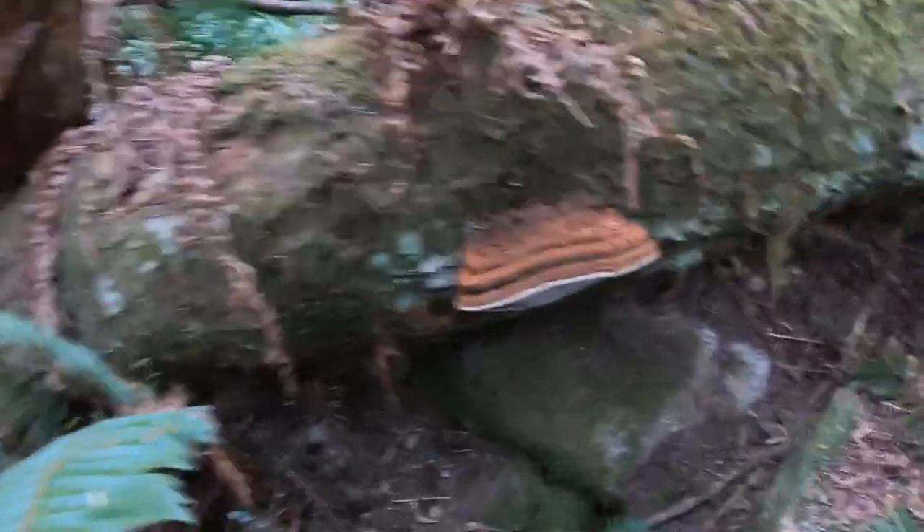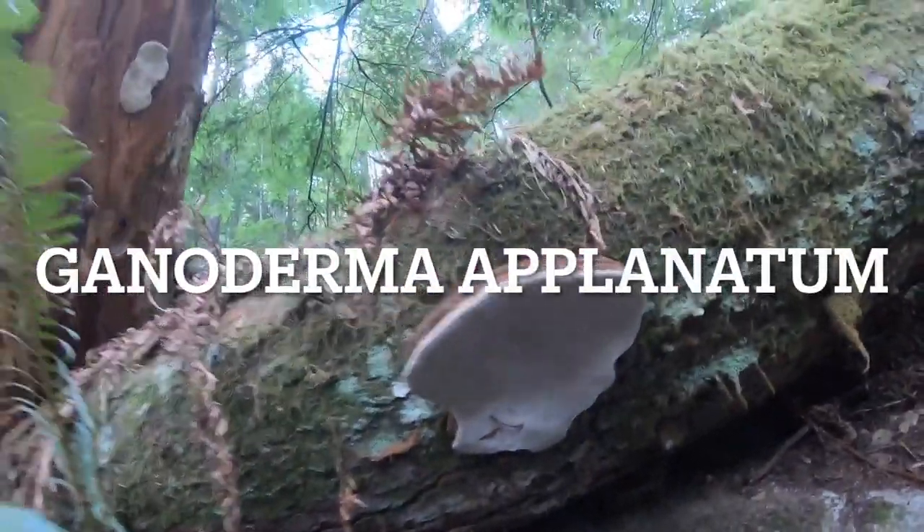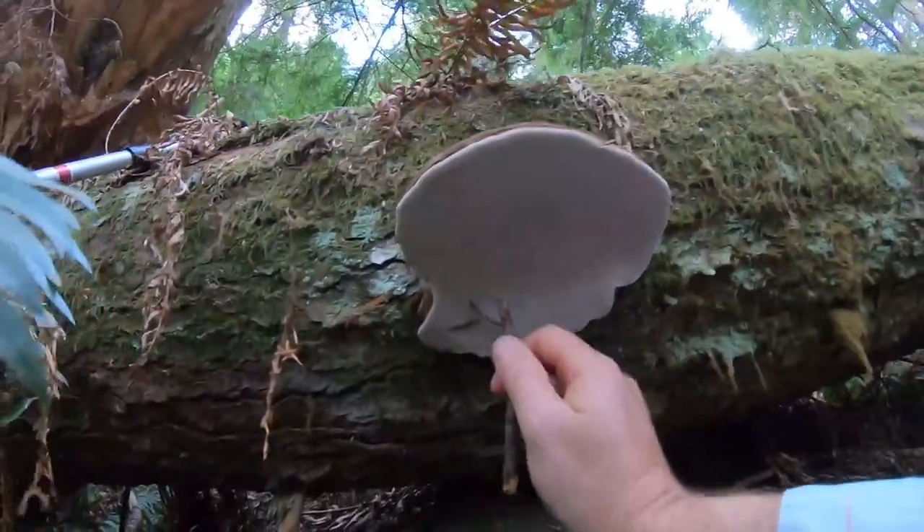Here's an artist conch - Ganoderma aplenatum. When you draw in it, it stains brown like this.